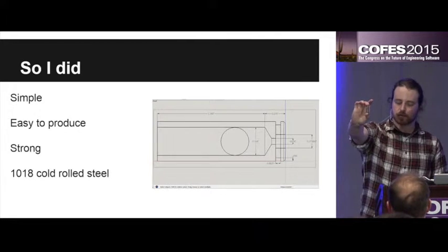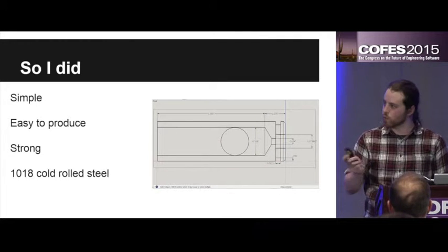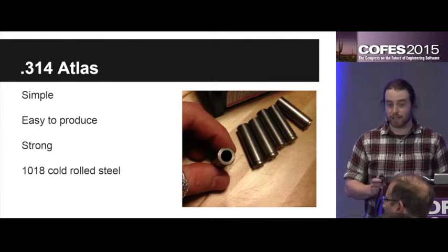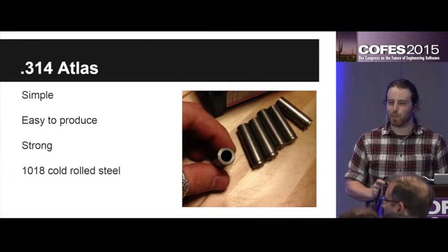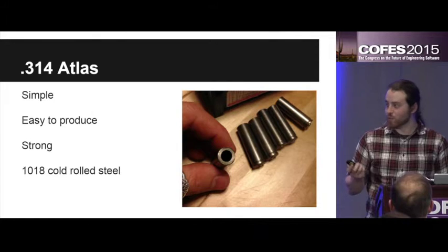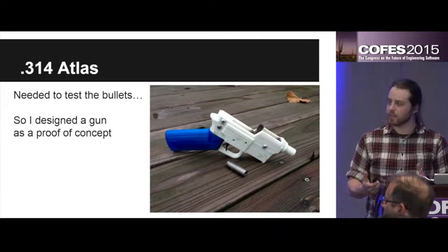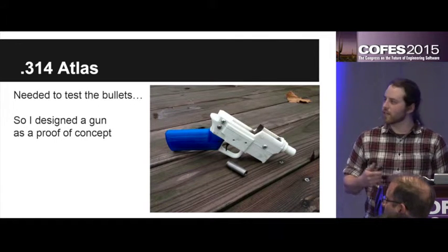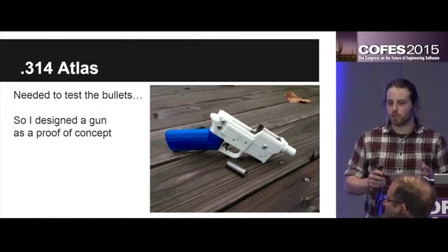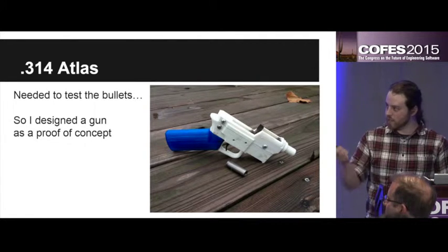That's one right there. I called it the 314 Atlas. It's super easy to produce — I did it in the bedroom of our apartment — and it's super strong. Then I actually needed to design a gun around that bullet because it's something brand new. Nothing existed that would shoot it, so I needed to design something that is just more of a proof of concept than anything else. So that's what I did — I designed one.